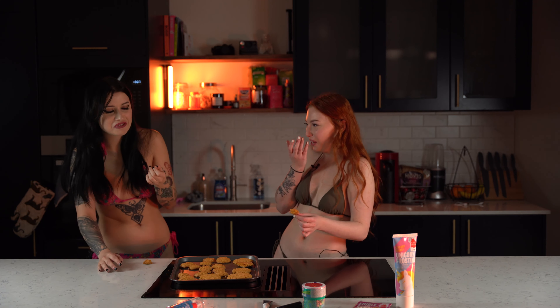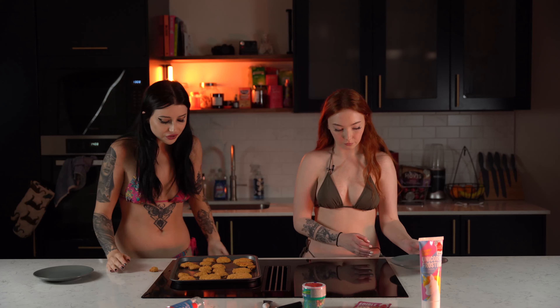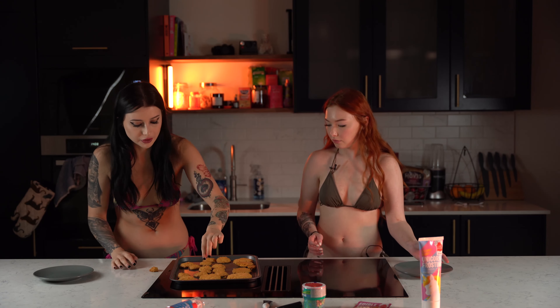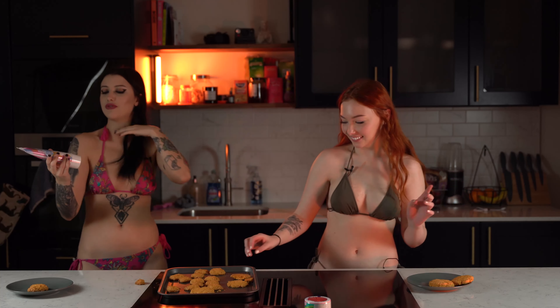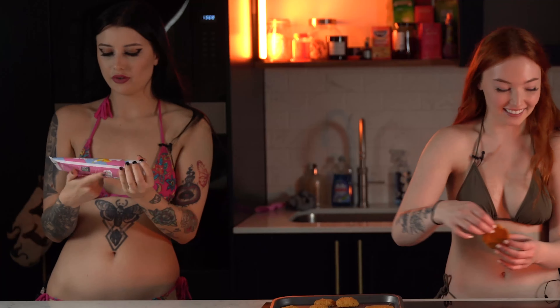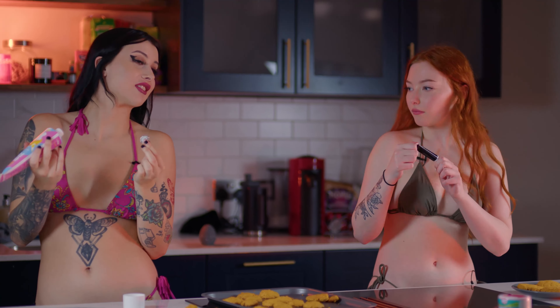Tastes like cardboard. It's really horrible. Maybe if we make them look cute. This one is so gooey. You thought yours were going to be really good, but they're not. I'm going to put unicorn frosting on mine — this will make it taste a hell of a lot better.